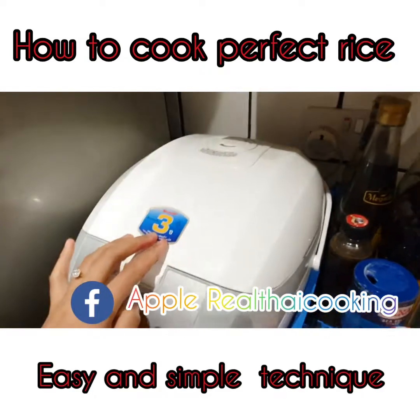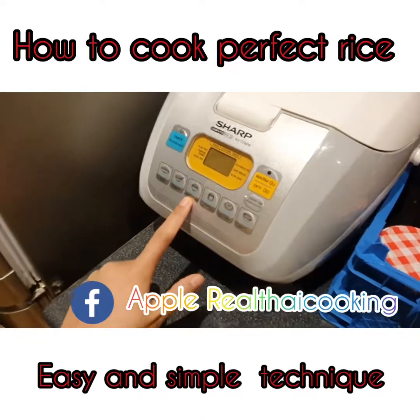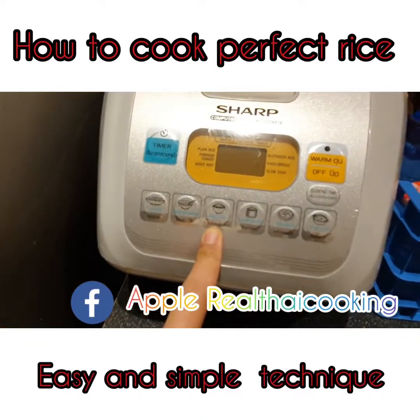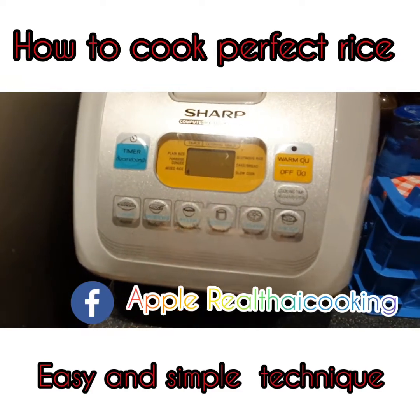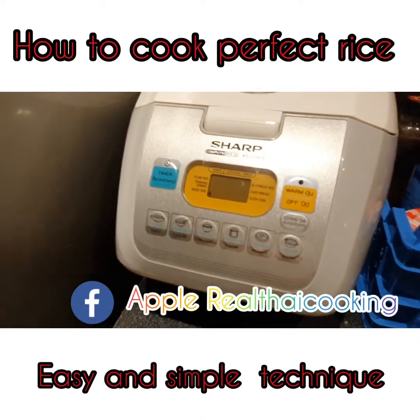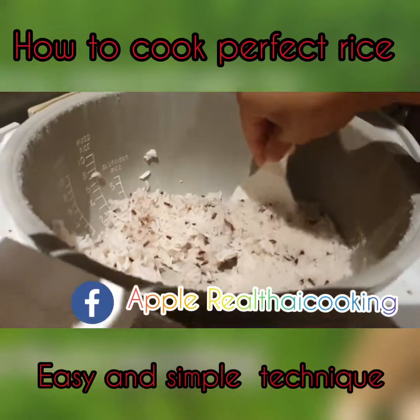For this function here, I will use the mixed rice button. I click it — ta-da! Now it's time for me to wait for it. Here we go.